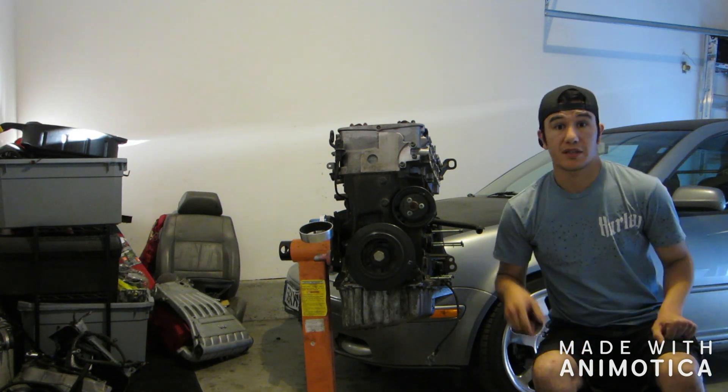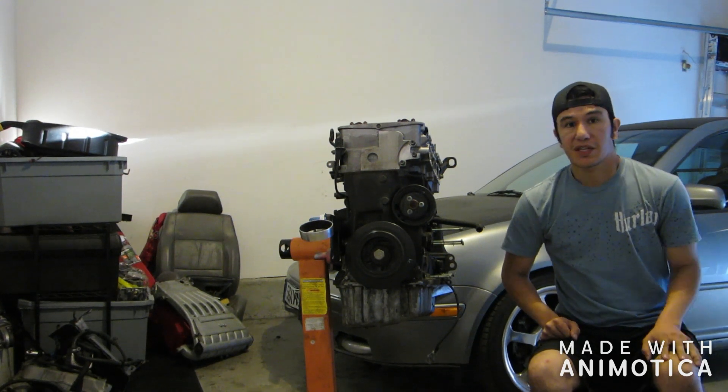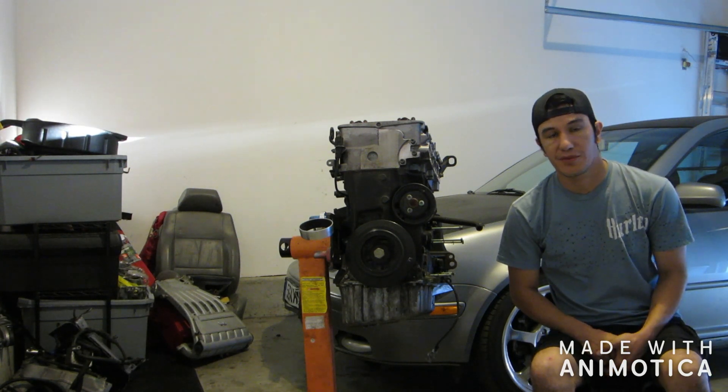What's up guys? Welcome back to the vlog. This is episode 6 of my Mark 3 R32 build. As you can see in the beginning, we were taking out — we had removed the intake manifold, taking out the coil packs and spark plugs, which just looked awful.